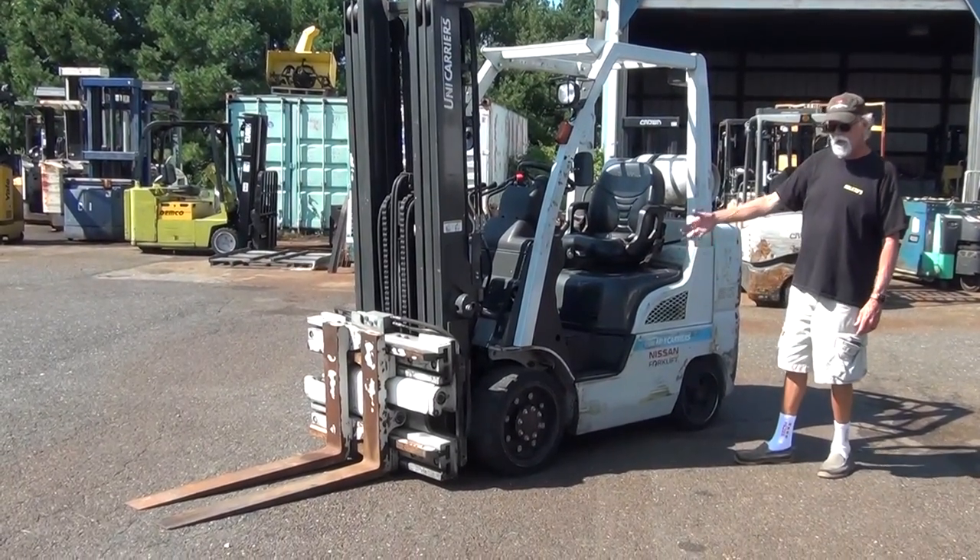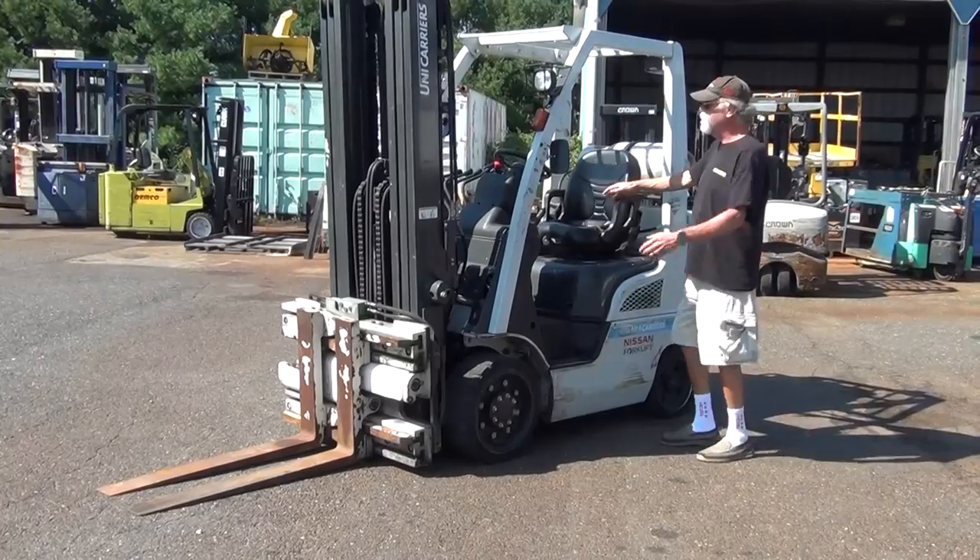Cushioned tires, Nissan propane motor, and it's got 9,200 hours on it.